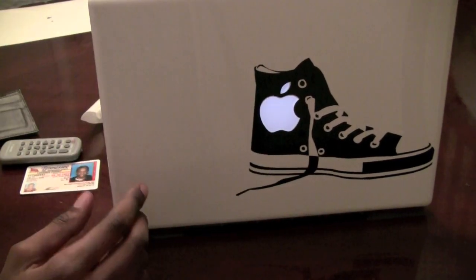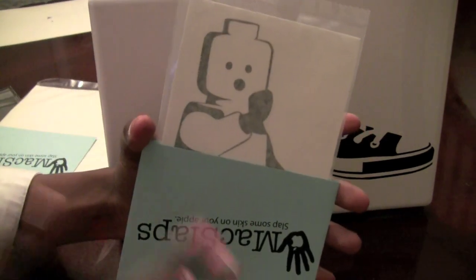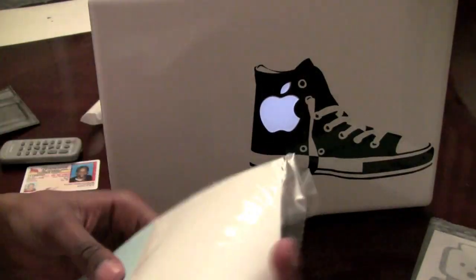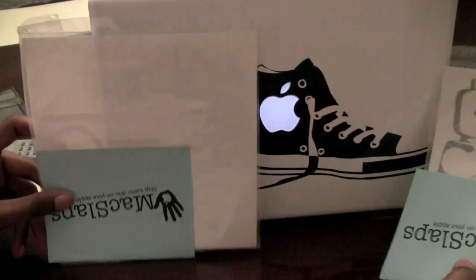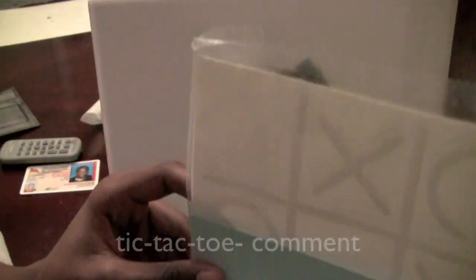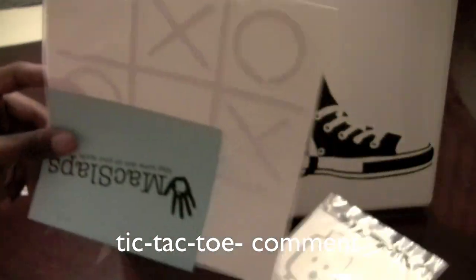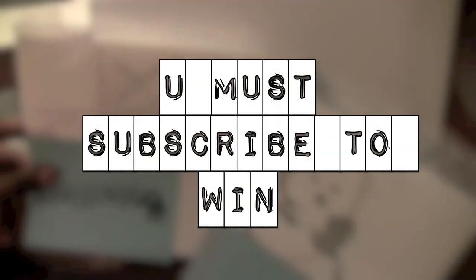I have two more MacSlaps here for you all to get. The most popular one I think will be this Lego man — I kept this one out and I'm going to give it away. The next one I have is a tic-tac-toe board that will go around your Mac as well. Again, this will fit the 13, 15, and 17-inch MacBook Pros. If you want to win a MacSlap, here's all you have to do: comment 'Lego dash your comment' if you want the Lego man, and I will tally up all the Lego ones. If you want the tic-tac-toe, write 'tic-tac-toe dash your comment' and I will tally those up as well.